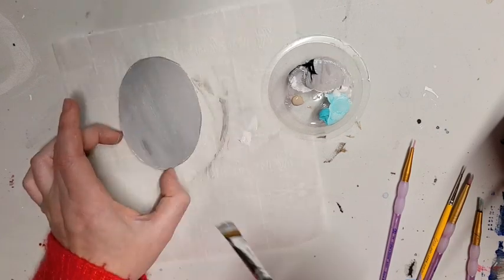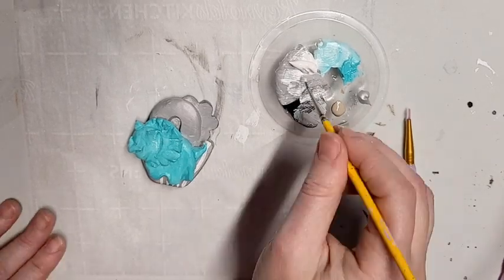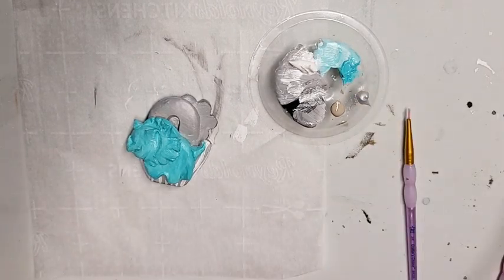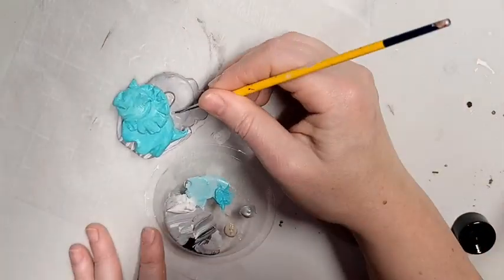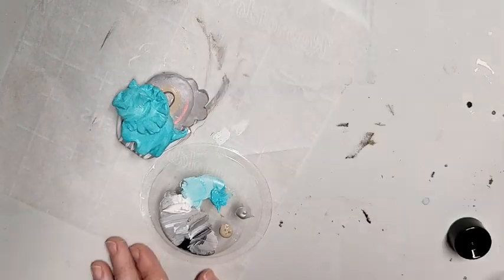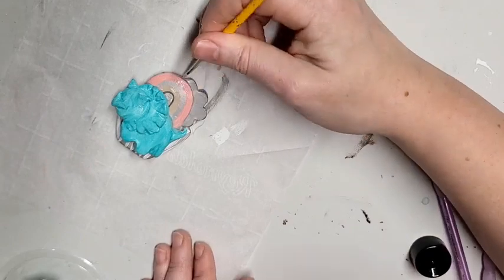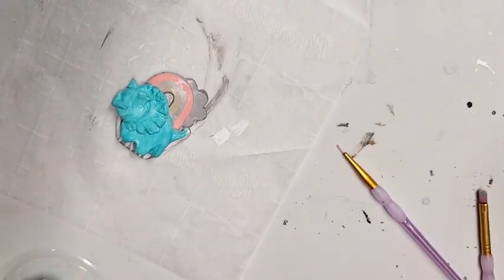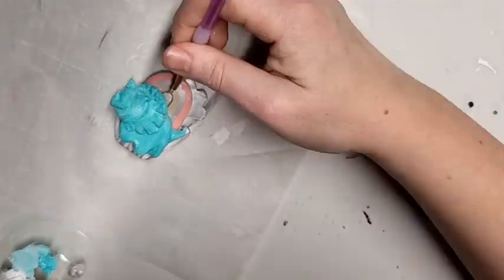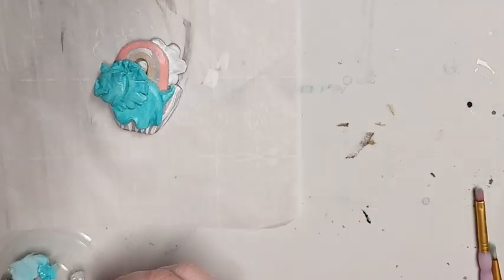Now that I have two coats of the base acrylic I can have fun and add details. You can add little patterns and designs, or mix and blend colors to add shading and make it more realistic — you can really do anything you would do with a normal acrylic painting on this surface now. Tiny detail brushes will definitely come in handy here. On my dinosaur, I've used the base coat for my dark/medium tones, so I'm adding brighter highlights over the top to give it more dimension.